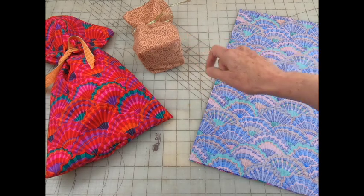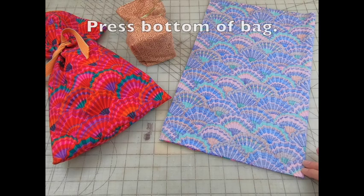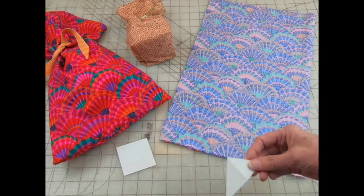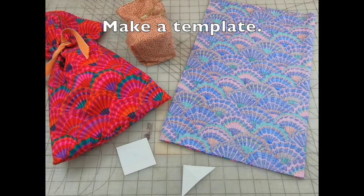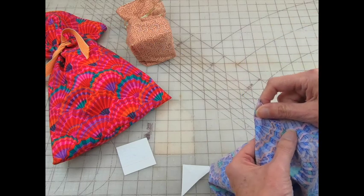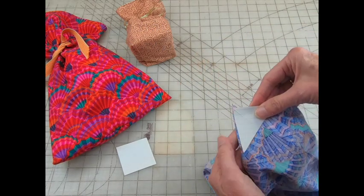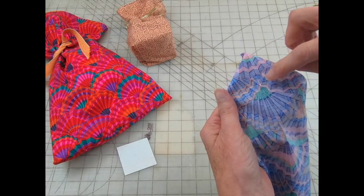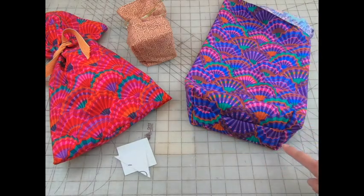You can make a more structured bottom on your bag. Before turning your top inside out, press the bottom. Cut a square from a scrap piece of cardboard, then cut that square on the diagonal — this will be your template. Line up the bottom seam with the side seam, place your template over the top, and stitch that line. Here's that flat bottom.